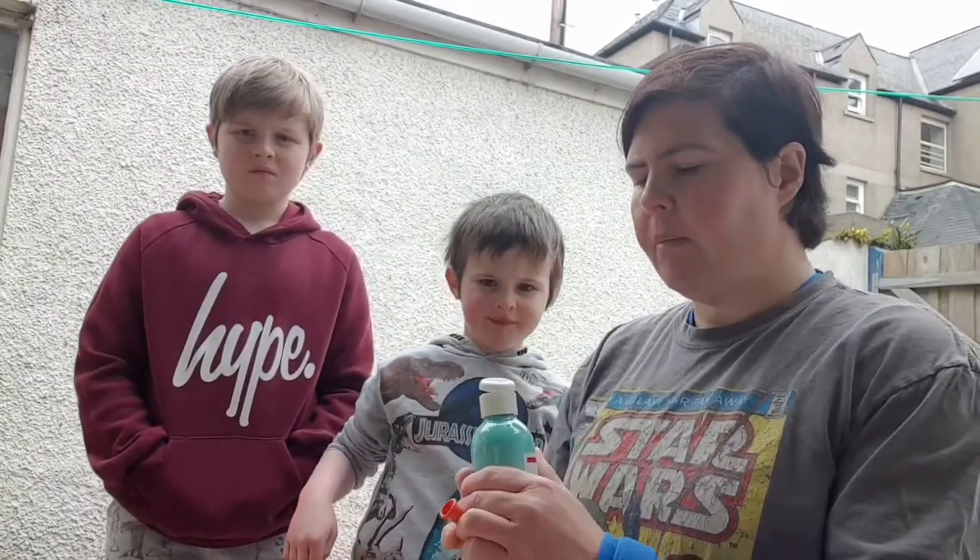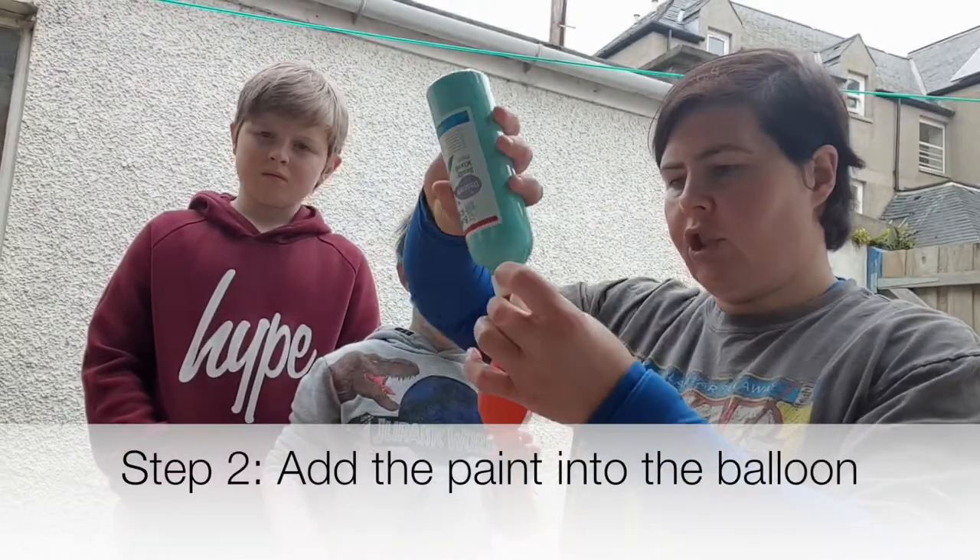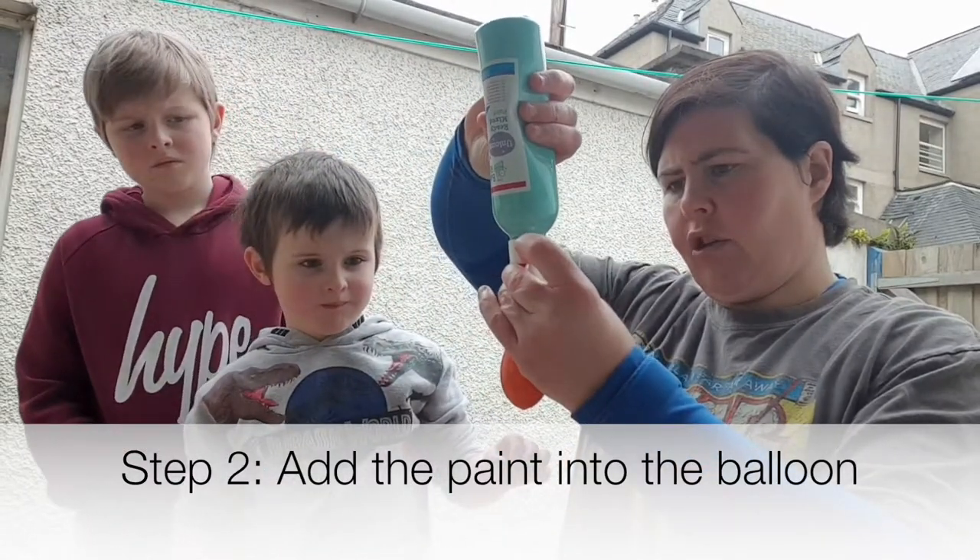Now you might need two people to do this so you might need a grown-up's help. You hold the balloon tightly and just give it a good squeeze.